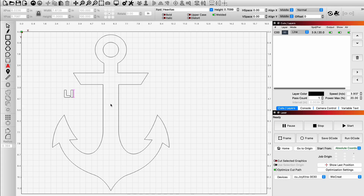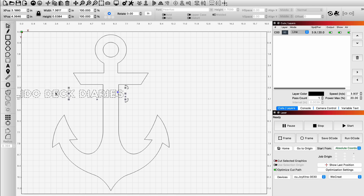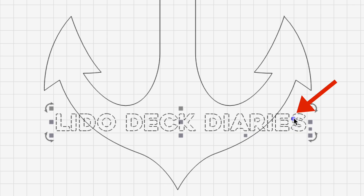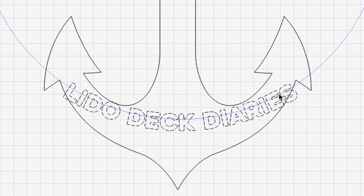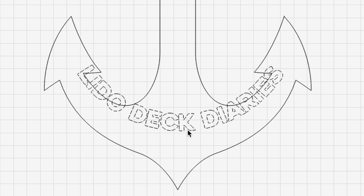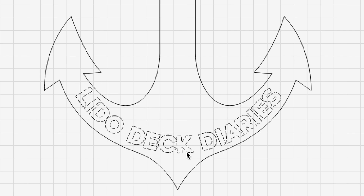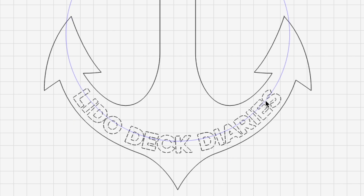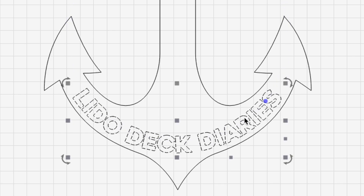So we just simply typed in some text here and moved it in place where we wanted it. And then there's this little blue dot here and we clicked on that and boom, it started curving magically for us. That looks just like the one in Cricut. It does. It works very well. So you kind of adjust it and get just the right curvature that you're looking for, the right sizing, and the spacing is perfect. It's actually better than Cricut was, to be honest. It's very nice.